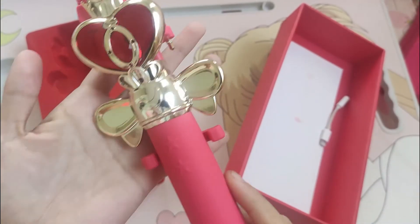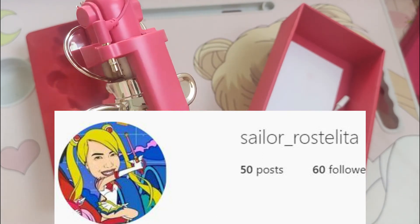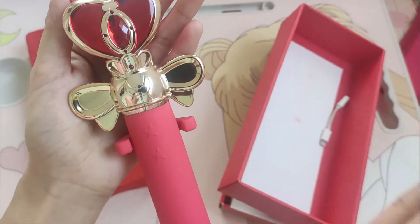I hope you like this video and I hope you can follow me also on my Instagram account for more Sailor Moon merchandise and Sailor Moon stuff. Be safe everyone, bye bye!